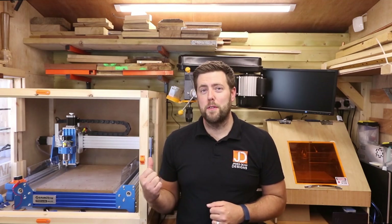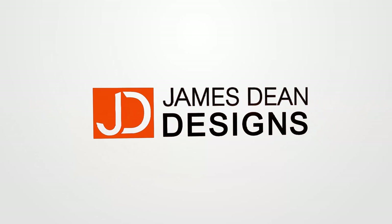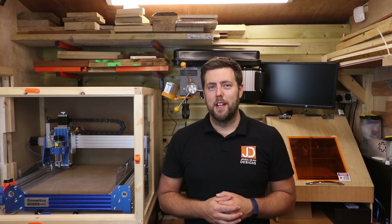Ready to make a spoil board for your Prover XL4030? Then stick around because that's what we're doing in this episode. Hey everyone and welcome to another episode of James Dean Designs. If you're new to the channel and enjoy CNC, make sure you hit that subscribe button to get all the latest videos. In today's episode we're going to be making a spoil board for the Prover XL4030.